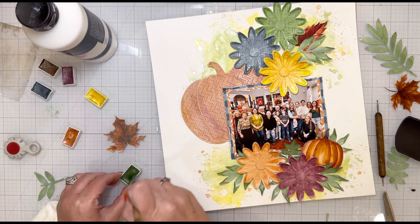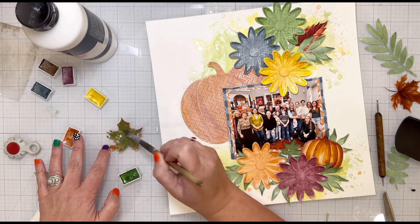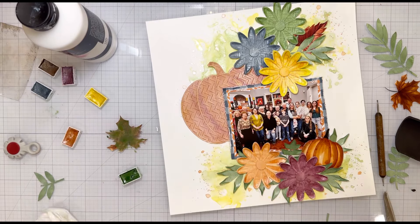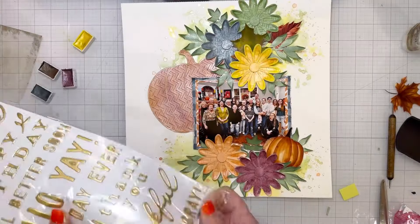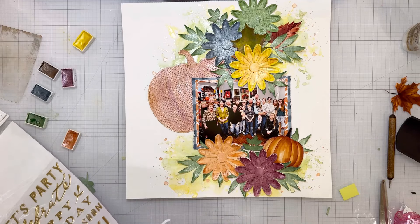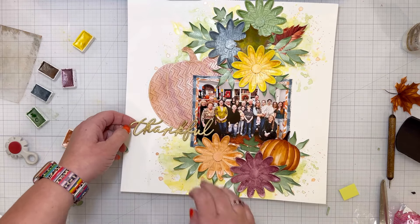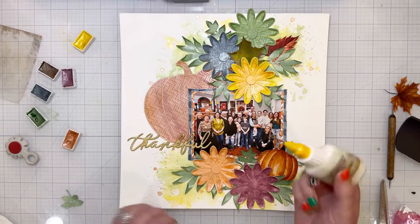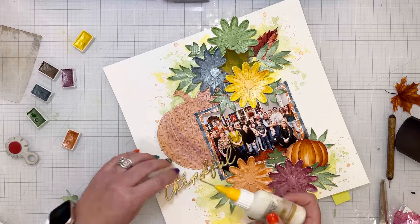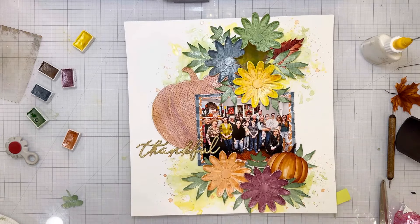One of the leaves from the patterned paper was a little too dark and not the right shade for the look I was going for, so I added a little bit of white gesso and then painted the Twinklings on top in layers. That ended up looking really good with the colors I had on the background.